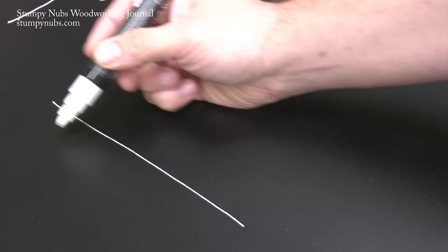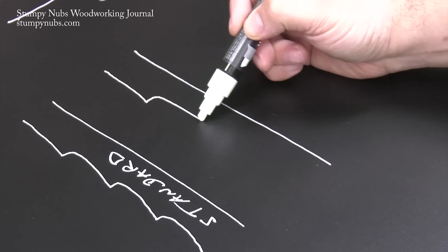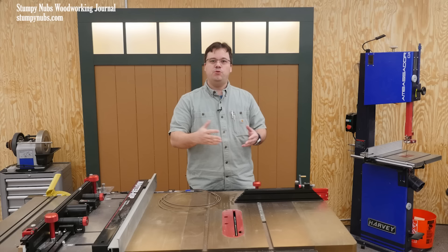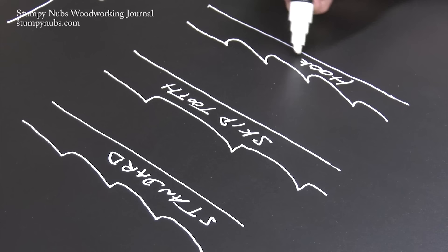That also brings us to tooth geometry. The most common types of teeth are standard, hook, and skip tooth — let's go through those one at a time. Standard teeth are evenly spaced and are for general purpose cuts. Skip tooth blades are missing every other tooth, and that leaves wider gullets between them than you could otherwise get on a really narrow blade where the gullets can only be so deep. Skip tooth blades are good for cutting tight curves and thicker materials, or for finish quality resaw cuts. Hook tooth blades are very aggressive and are most often used for fast rips and other coarse cuts, or to cut thick stock where fast cutting is important because it'll prevent overheating.